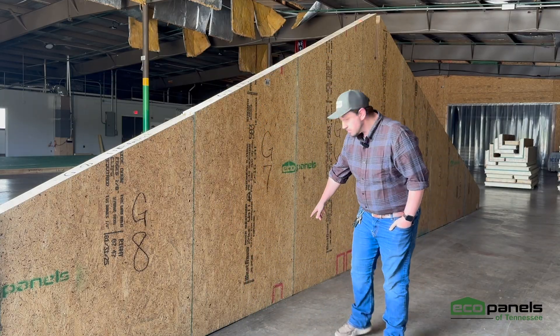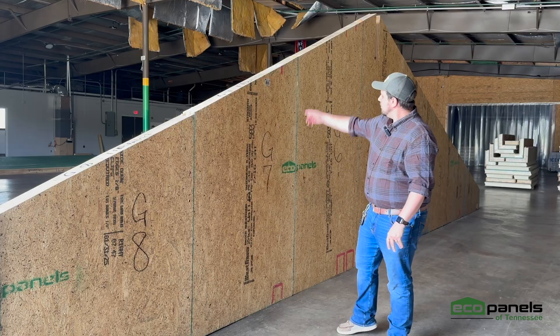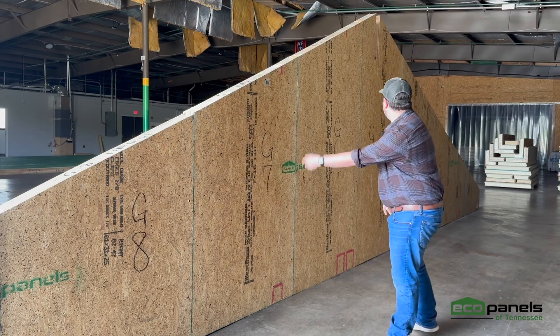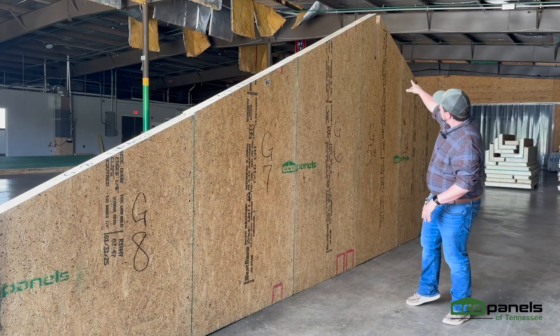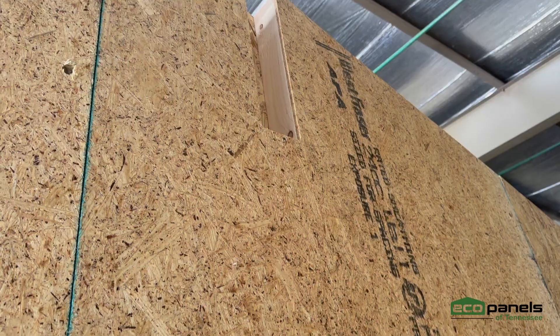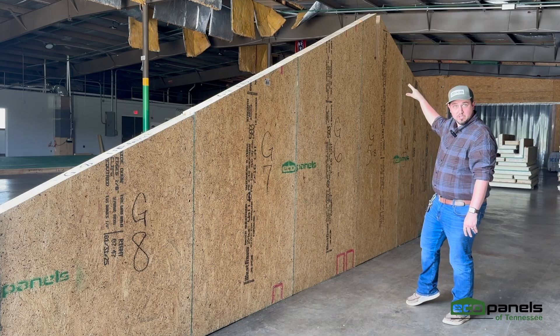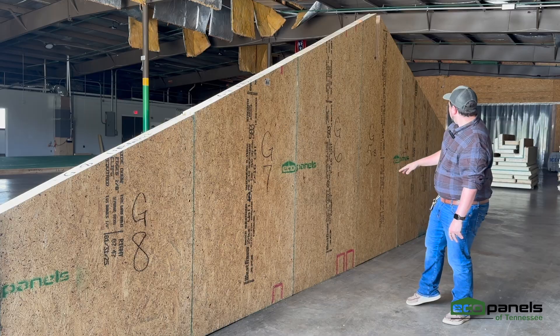As you can see, we've got some access panels that are cut out of the bottom so that you can still follow the conduit all the way up. We also have ridge beam pockets that we can build in there, so you can have your load-bearing ridge beam, and all of that structure follows all the way down.